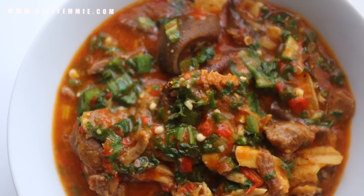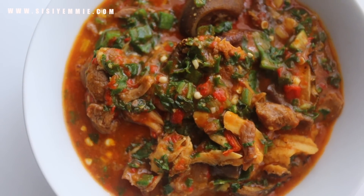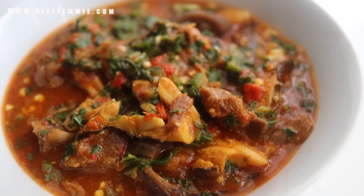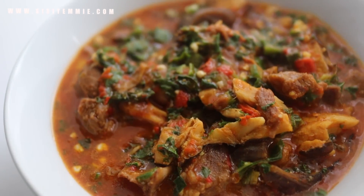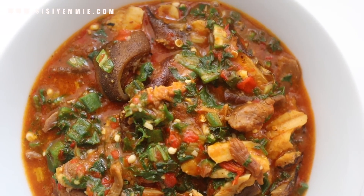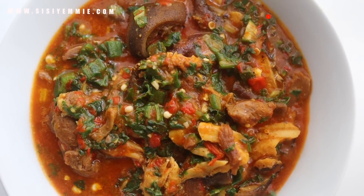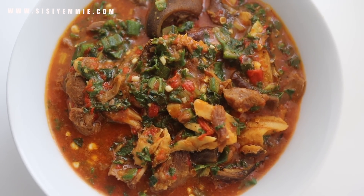This is what my okra Ogbono soup looks like. In the past I would make it with ugu, or with uziza, but I just wanted to try something new today and I actually like it — it wasn't bad at all. Try kale and let me know! Let me know if kale is something you've seen in Nigerian markets or supermarkets, and if you've tried it, what do you think? Give this recipe a try. If you have questions leave them in the comment section or send me an email — I respond as often as I can. Don't forget to like and subscribe. I'll see you guys in my next video, bye!